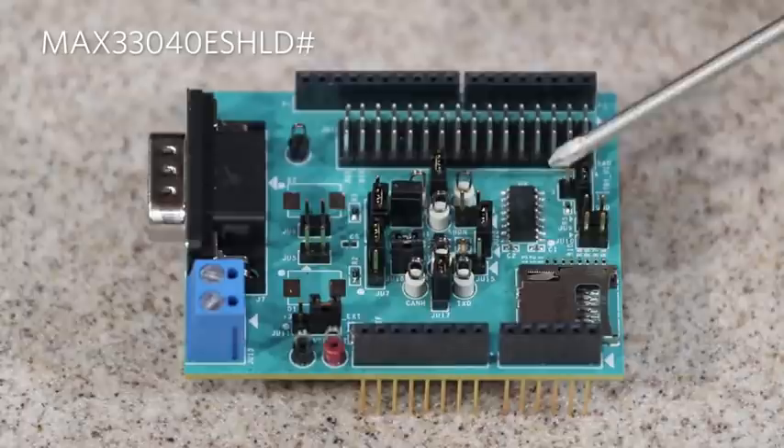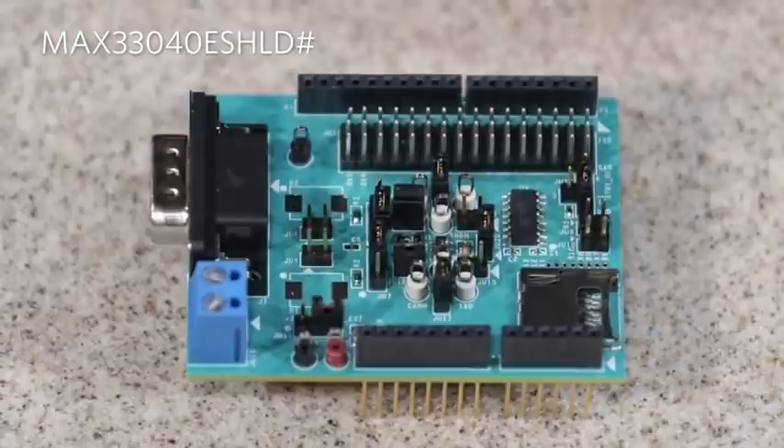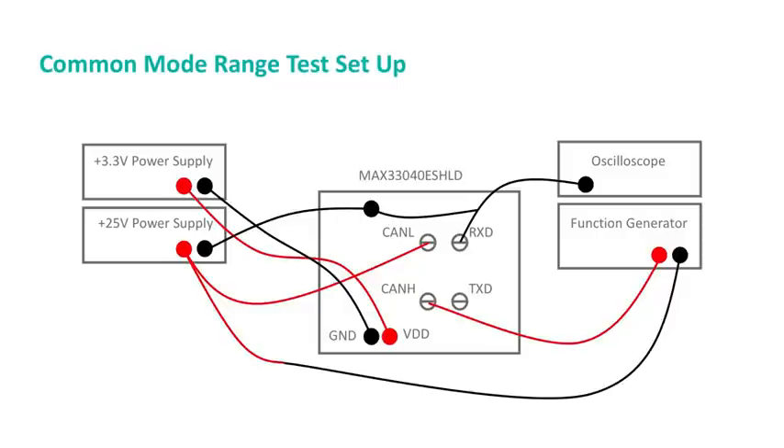We have a digital isolator, so if you do use this part with an embed board, it will be isolating those signals. CANL and CANH are these test points, and RXD and TXD are located here.